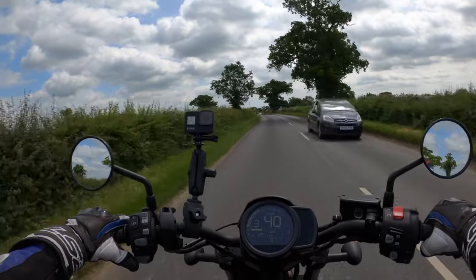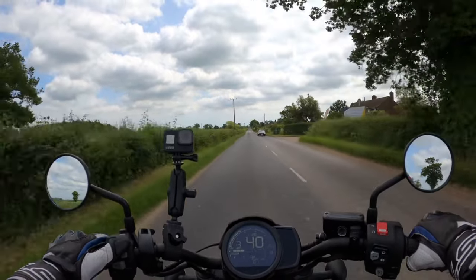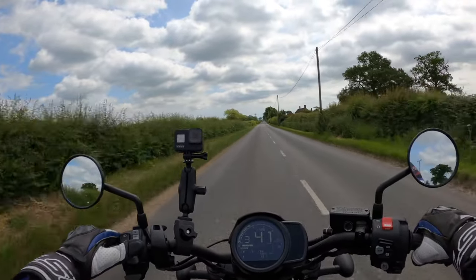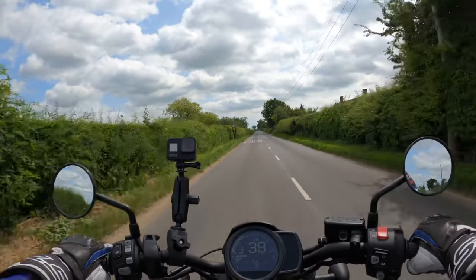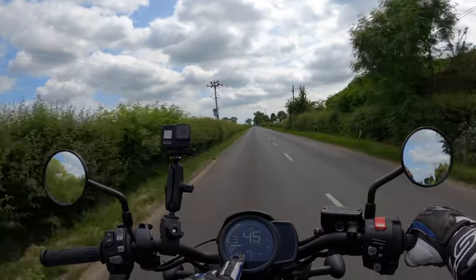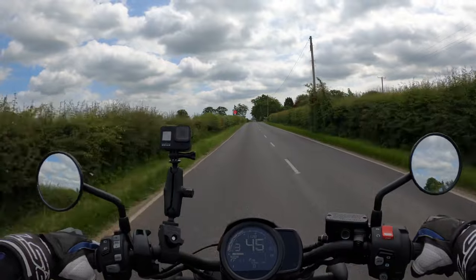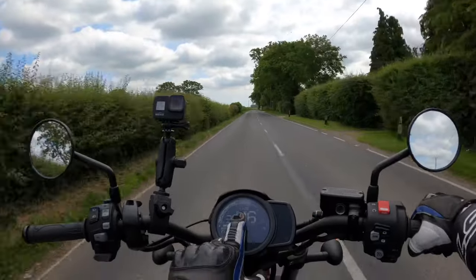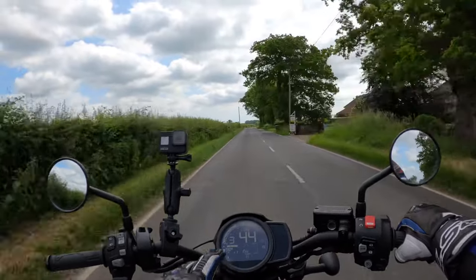We're in rain mode at the moment — switching to sport mode now. So it's changing your power and traction control. On sport mode you get full power, traction control looks like it's been reduced, and there's engine braking adjustment. The dash has temperature, gear indicator, rev counter across the top, your speed, time, and range — showing 81 miles apparently.